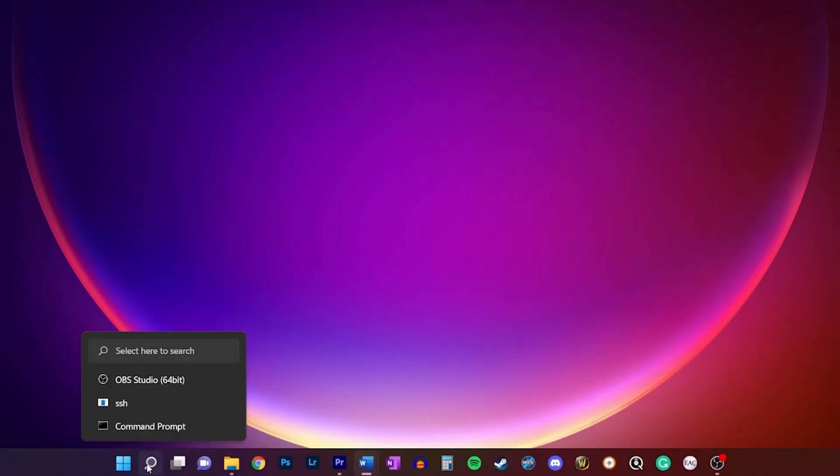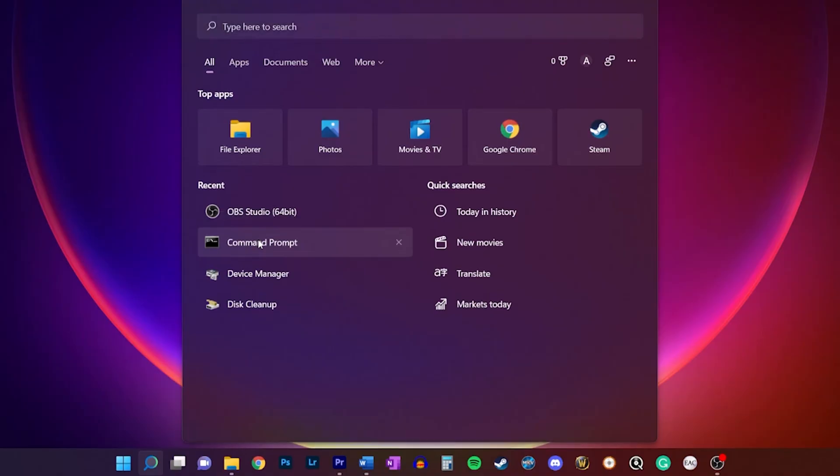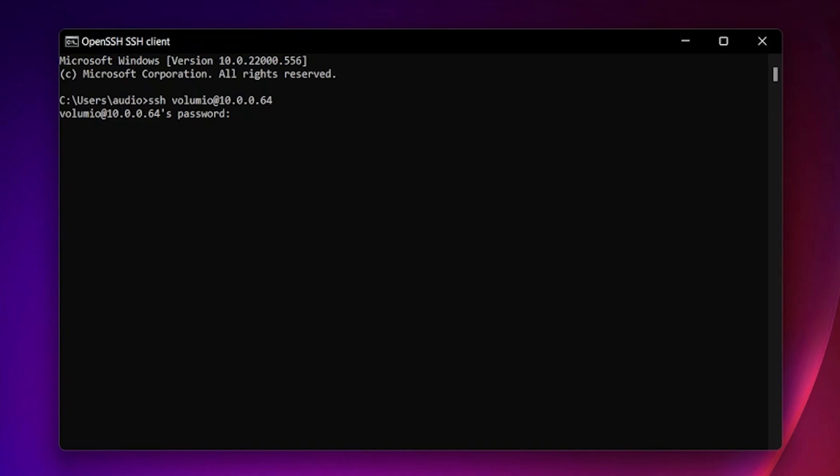It won't give you any indication that it worked — just know that it did and go ahead and close the browser. You are then going to open Command Prompt on Windows by clicking the little magnifying glass on the bottom of the screen in Windows 11 and searching for Command Prompt. When it opens, you are going to type "SSH space volumio @ symbol" and then enter your IP address. It will then ask you for a password — go ahead and type "volumio" and press enter. It will then prompt you with a couple of questions to which you'll either type "y" or "yes" as required.